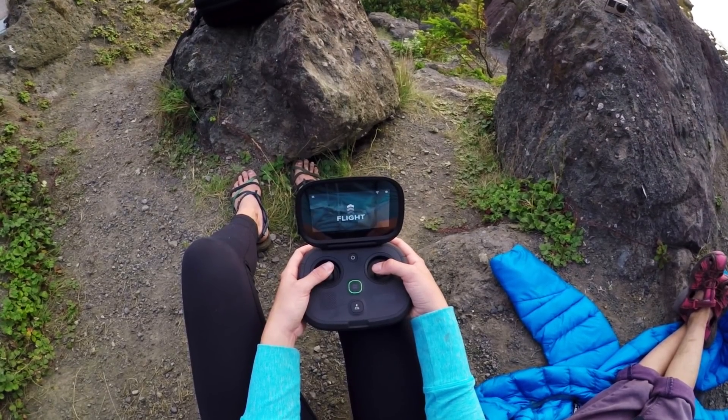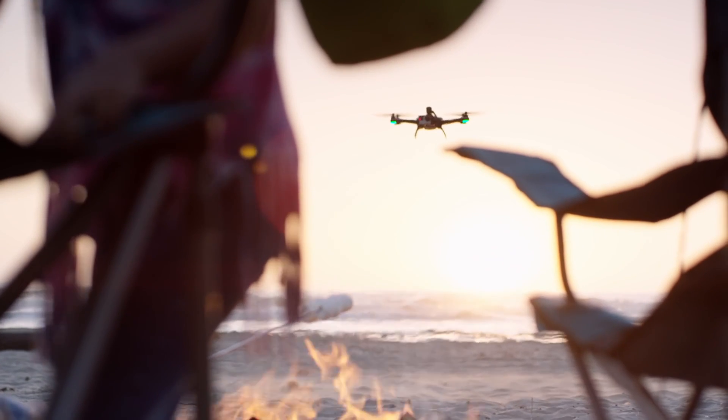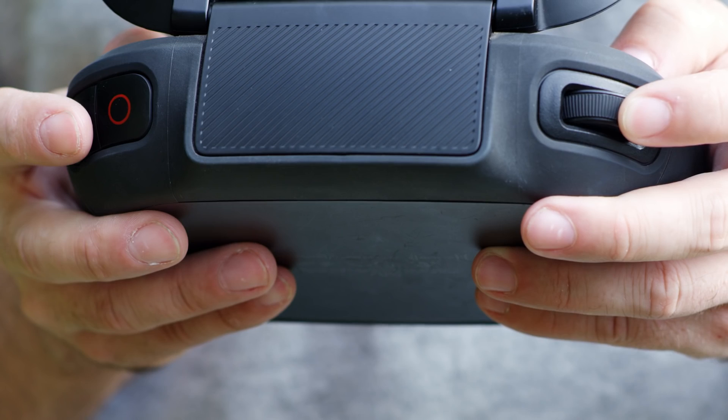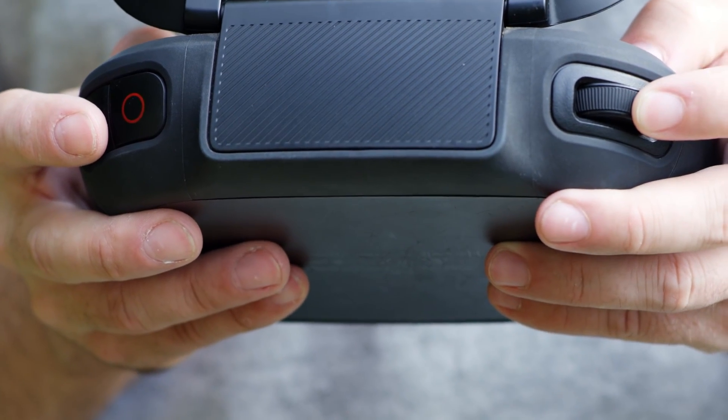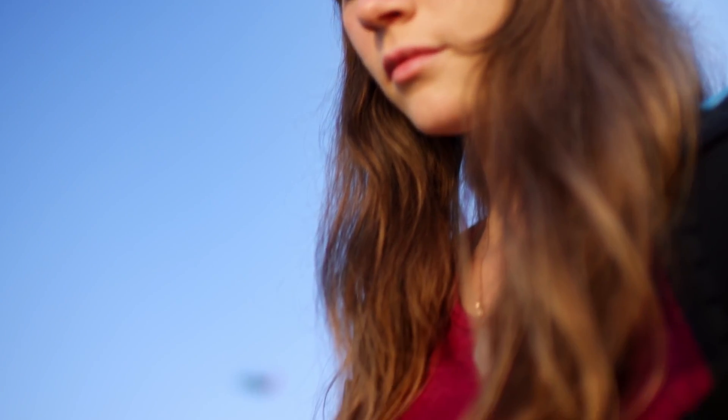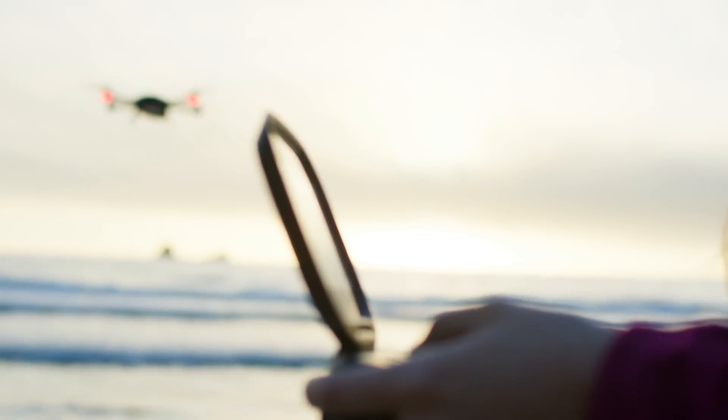When you're out there holding the controller, it feels amazing — the way it fits in your hand, the way the joysticks are, the way the buttons are. The joysticks are something that we got inspiration from video game controllers. We looked at a lot of RC hobby type controllers and realized they're just way too intimidating.